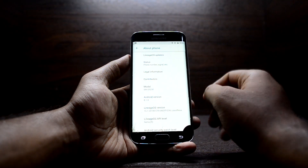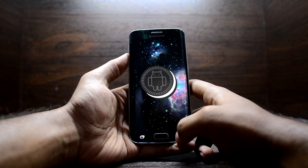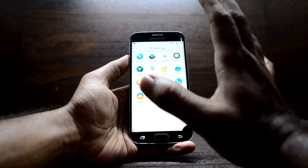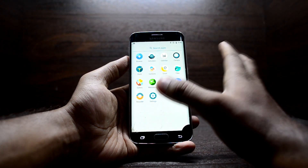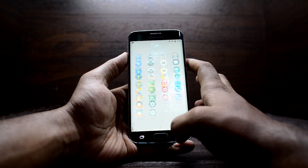You have this cool universe wallpaper — the ROM looks great. It is Android 8.1 Oreo. Go into System to check it out and you can see the Android version 8.1 Oreo listed there. As you can see, the ROM does not come with Google applications or Magisk.